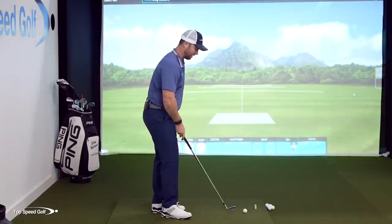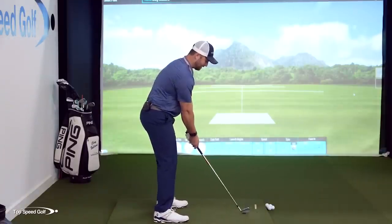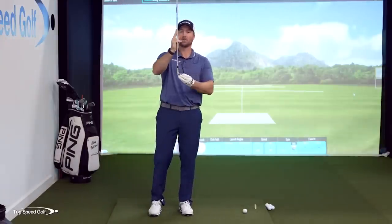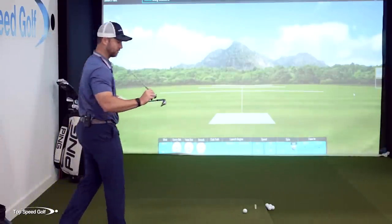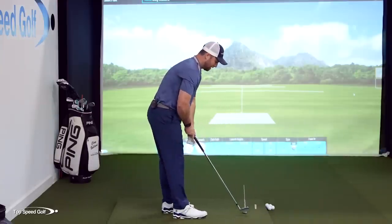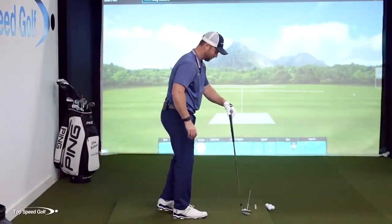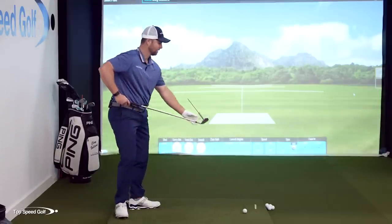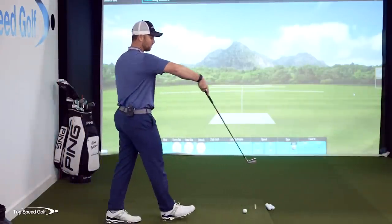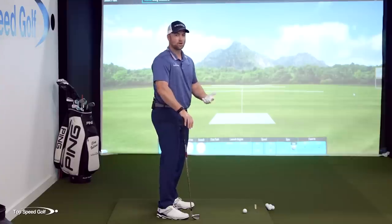Finally, we're going to look at the shaft angle. A lot of players tend to get the club really high like this in their setup, which gets the toe of the club more down to the ground and the shaft angle a little more vertical. As I start to get the shaft more vertical — even if I keep the leading edge in the same spot — the face is now pointing out to the right. If I get the shaft lower, the face is pointing more to the left. So a lot of people set up with that face more vertical without even knowing it, and then again they're fighting to get that draw.